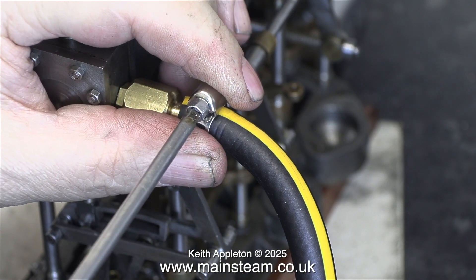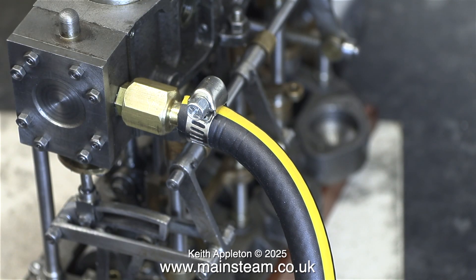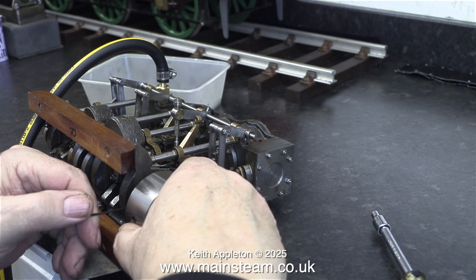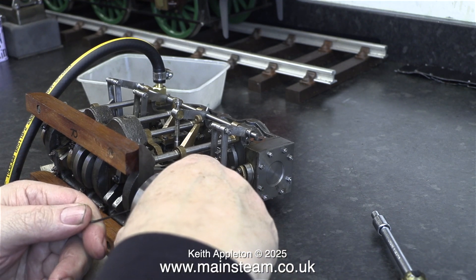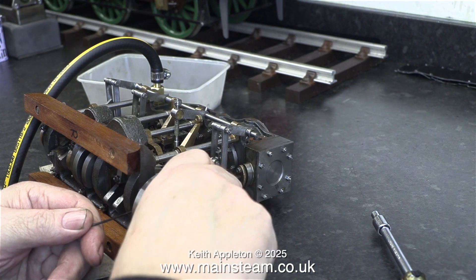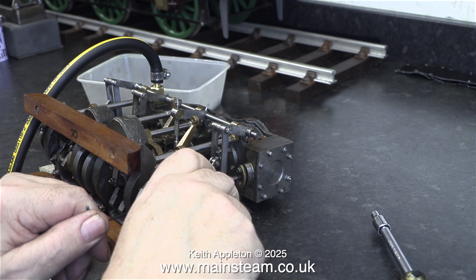Now it's time to connect some compressed air to the engine. I'm using a proper piece of airline and some jubilee clips to hold this in place. When running a triple expansion engine on compressed air, the pressure has to be quite high — and it's too high for the silicone rubber, which was beginning to expand alarmingly.